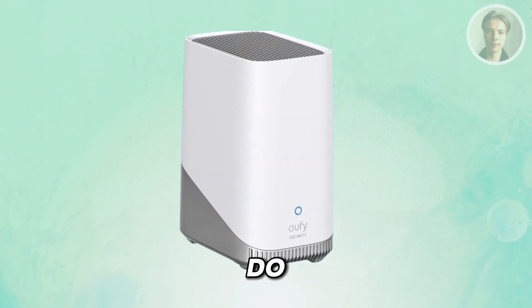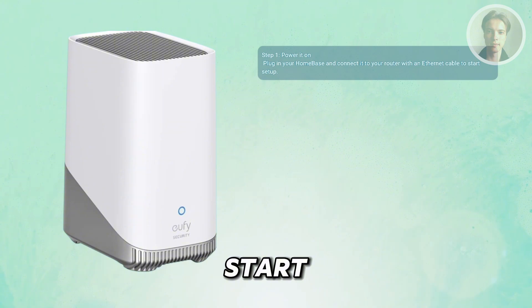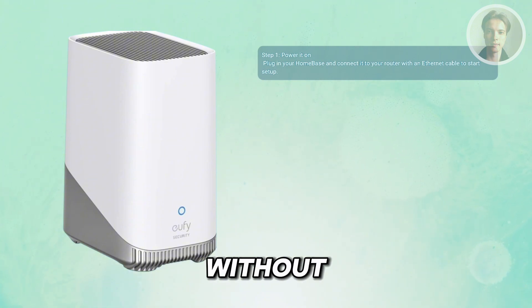If you want to connect your U5 home base to your Wi-Fi, there are a few things that you may need to do. First, power off your home base. Then plug the home base into a power outlet and connect it to your router with an Ethernet cable just for the initial setup. This helps get things started without any hiccups.